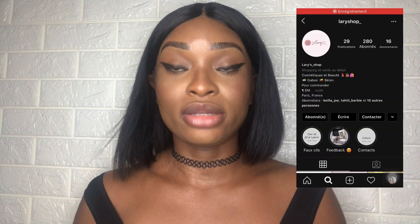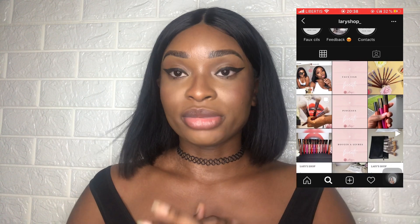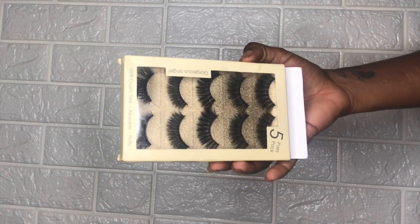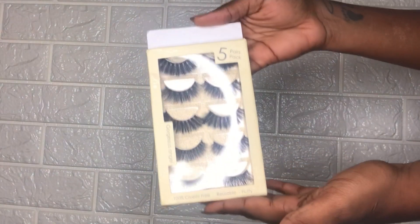C'est une vidéo qui m'a été beaucoup demandée. Je n'ai jamais caché à quelqu'un que j'ai du mal à poser mes faux cils. Mais j'ai reçu ce paquet de faux cils de chez la page Instagram Larry Shop, c'est une page de vente. Voilà comment se présentent les faux cils : c'est un lot de 5 paires qui vont du moins touffus au plus touffus.